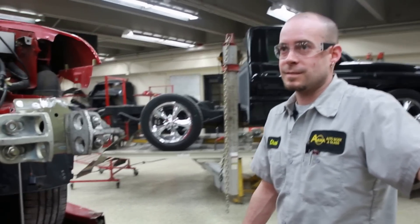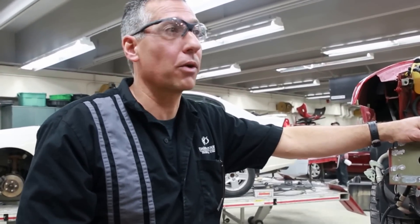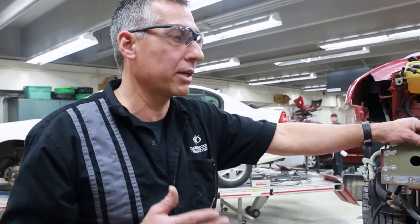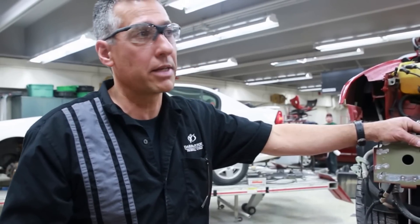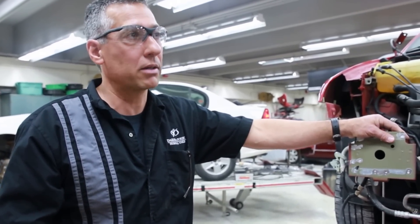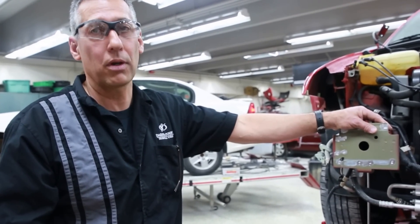Well, thank you Chad — I appreciate you taking your time with the students. This is what we do here at Dakota County Technical College. It's a two-year program and we try to get students ready with the latest technology and equipment to make sure they're ready for the industry, so they can be productive and profitable in today's unibody reconstruction world. Thanks for inviting us.